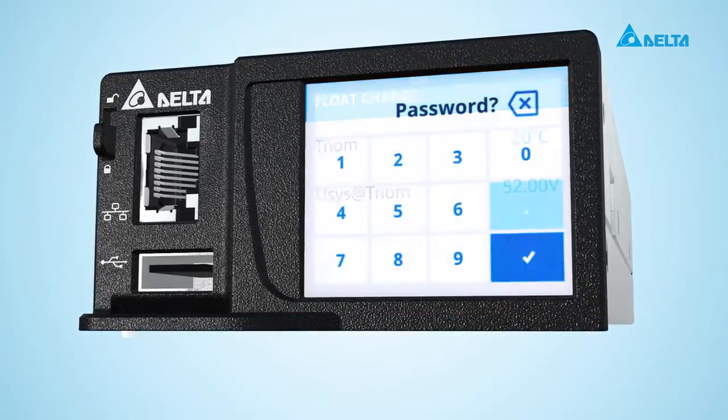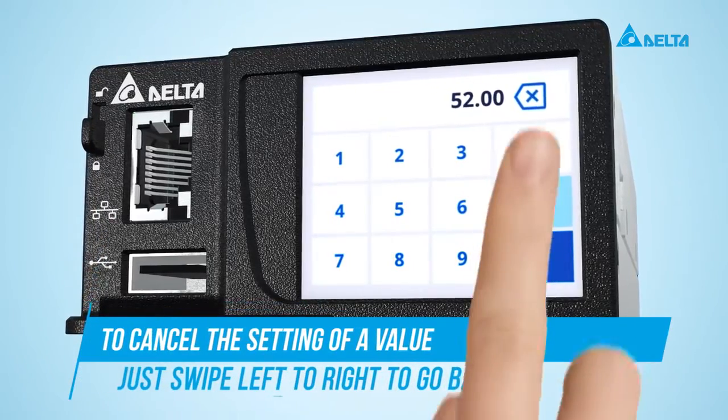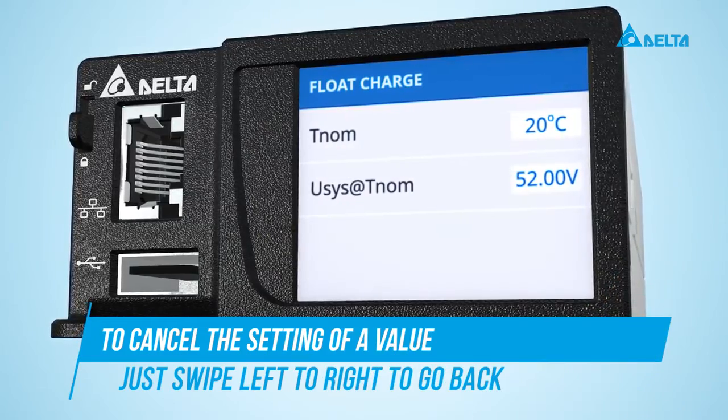Tap on the value to change it. Type in the password. To cancel the setting of a value, just swipe left to right to go back to the menu without saving the changes.